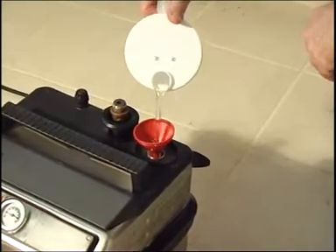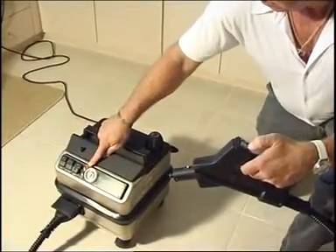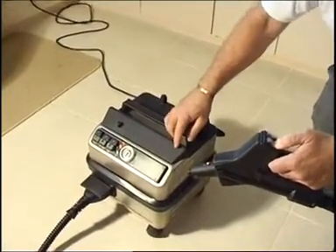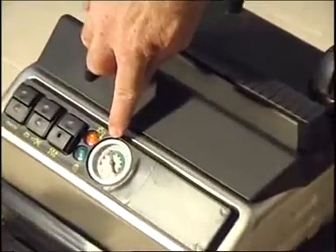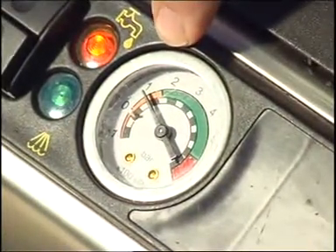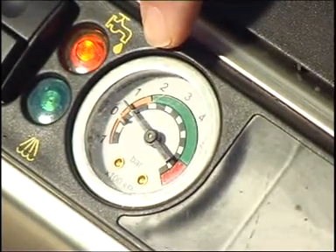If the machine has been used, turn off and make sure the boiler is depressurized before opening. To depressurize the SC4000, turn off the main power switch and with the accessory switch on, press the steam trigger to release the pressure. When refilling a hot boiler, always use the heat-proof funnel supplied, as other tools may adhere to the inner thread of the appliance. Always open slowly.